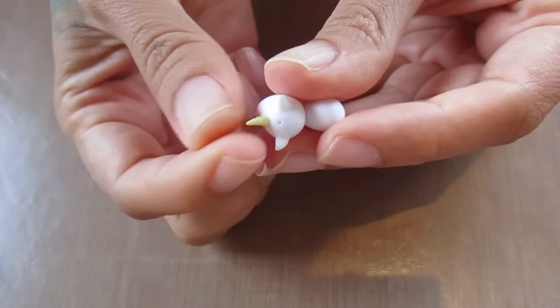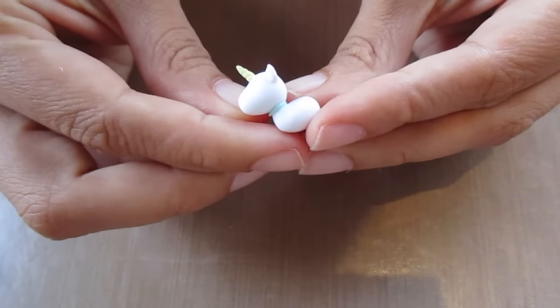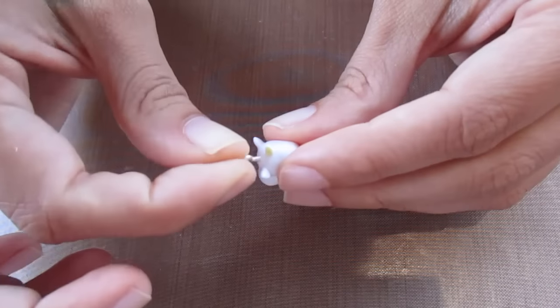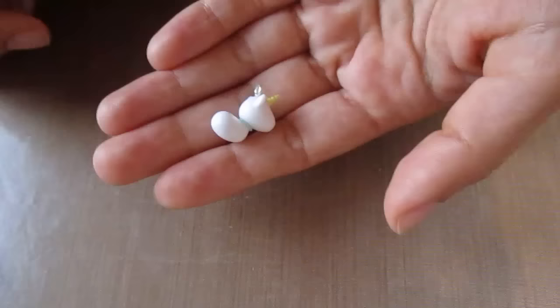Pop the horn into the hole you made for it earlier and secure it with a little bit of TLS. Then go ahead and put the eye screw in.